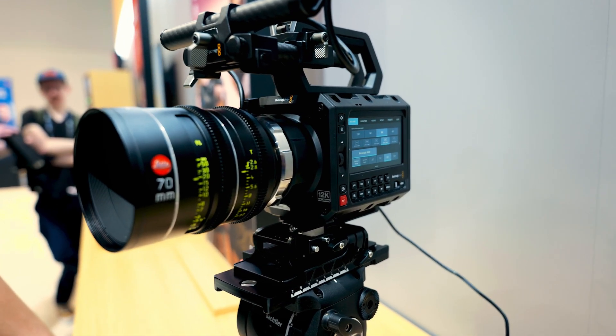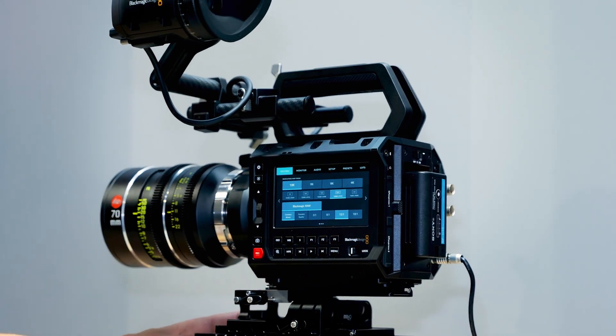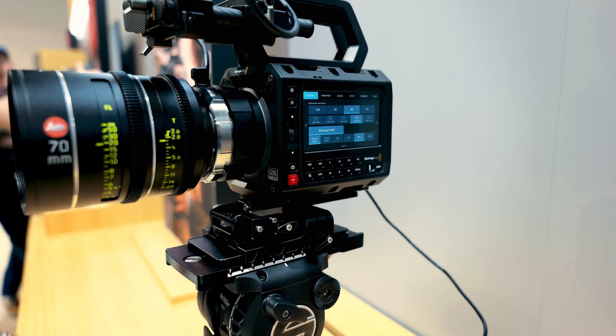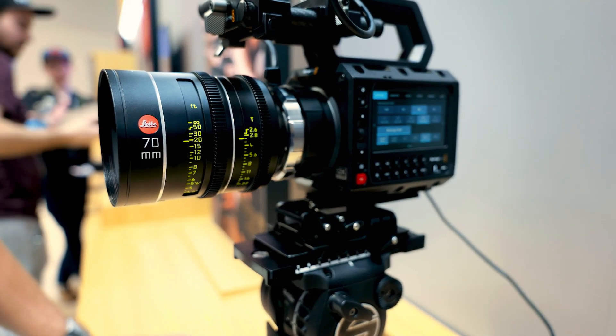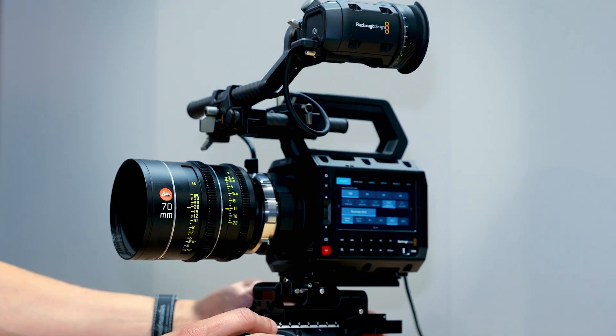What we're doing is bringing the highest possible quality to that body and making it more accessible for more people. With 16 stops of dynamic range, 12K resolution, and probably one of the most important things — super fast readout speeds — you're actually getting an incredibly high value and high quality piece of equipment.